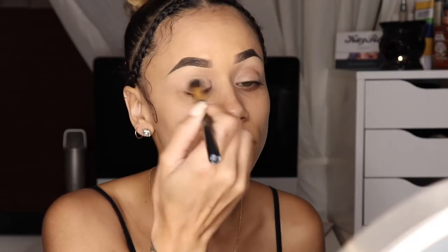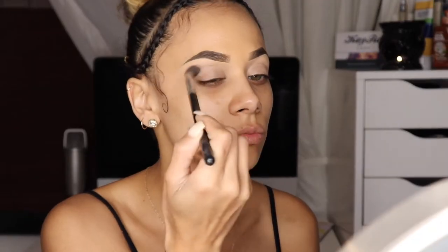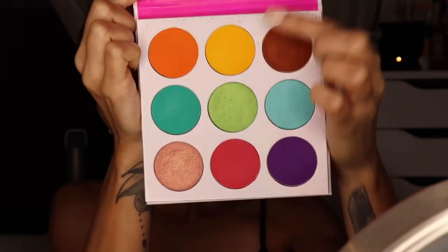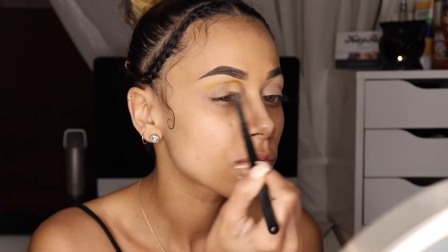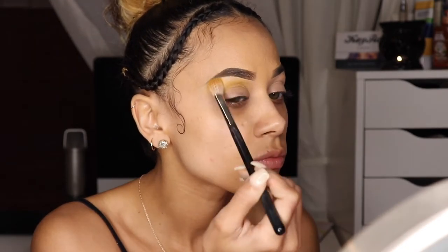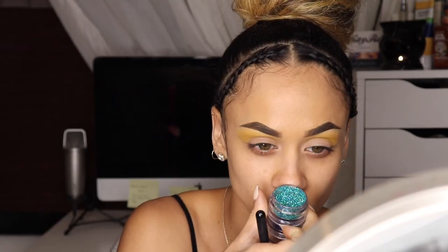Welcome back! We'll start by taking the creases out of my concealer and setting it with some nude eyeshadow. Using the Zulu palette by Juvia's Place, I'm taking this yellow and adding it into my crease. I'll be using a big fluffy brush so I can cover a large portion of my eye and give it that blown-out look for my transition color.